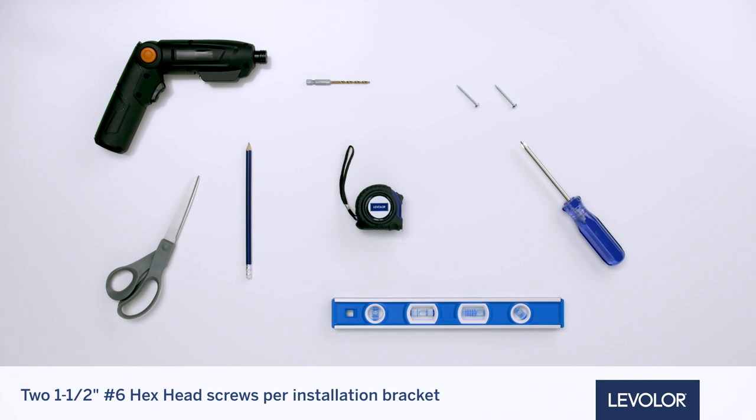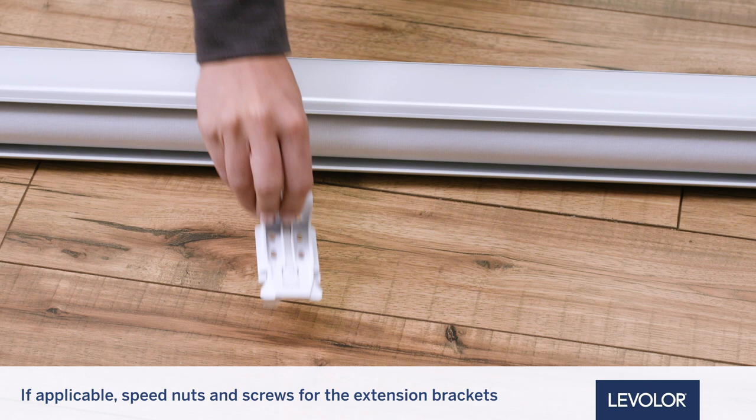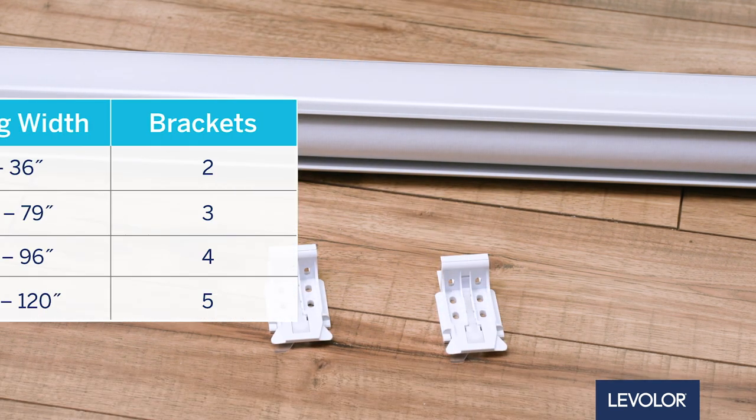Two 1.5-inch No. 6 hex head screws are provided per installation bracket. Two longer No. 6 hex head screws for use with spacer blocks are not provided. Speed nuts and screws for the extension brackets if applicable. Your order will include the correct number of installation brackets for your shading width.